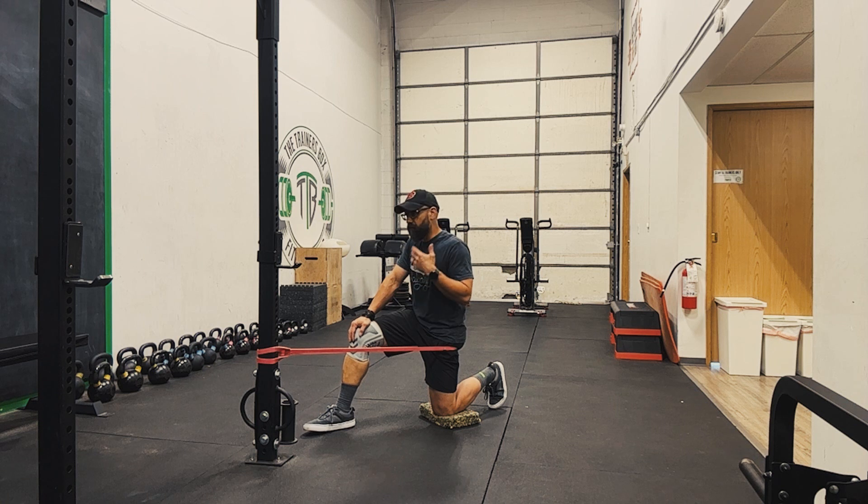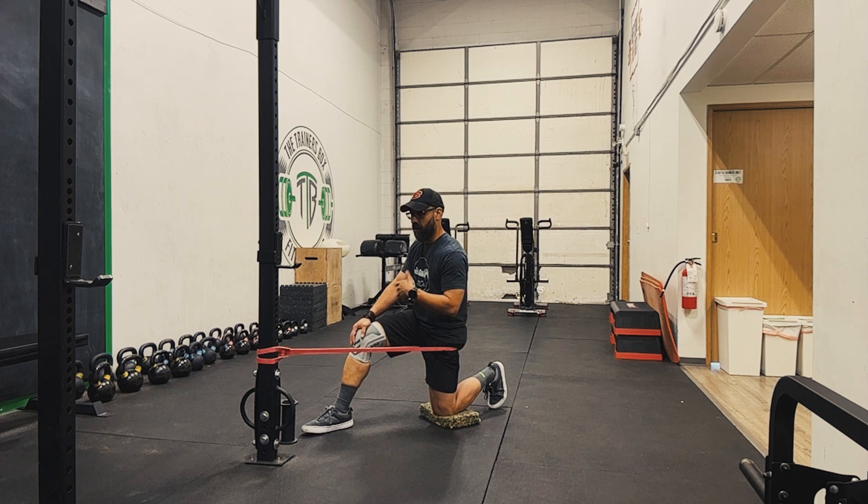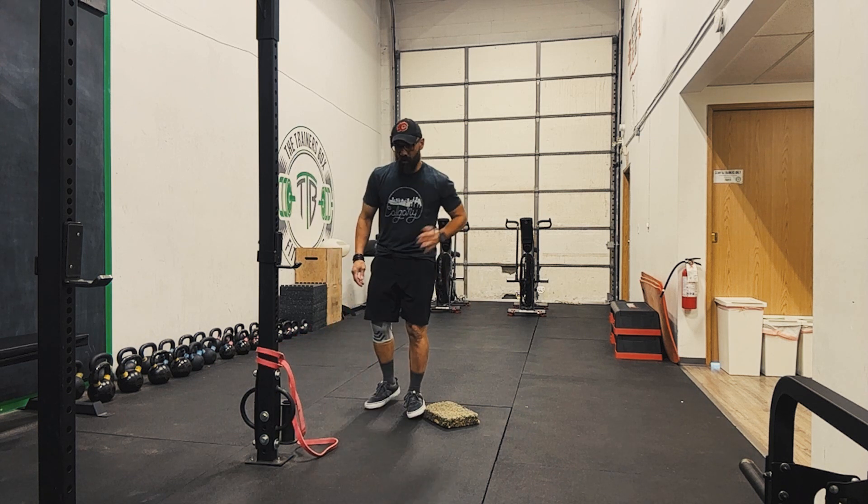It does require a lot of intentionality and focus. That's why we only have the reps at about 5 per side, because as it goes beyond that people start to lose focus and you start getting into that sloppy, unproductive technique.